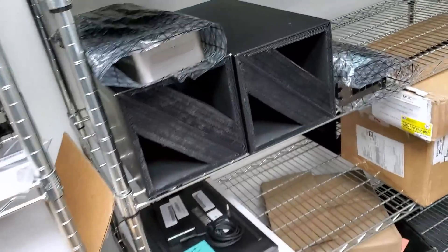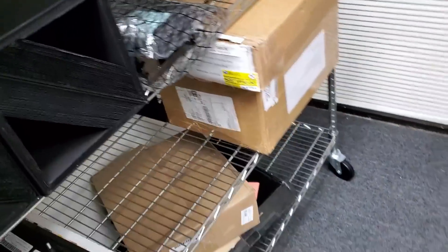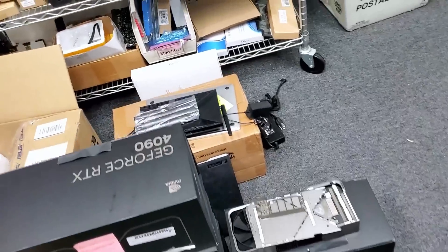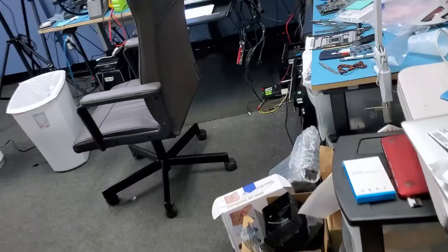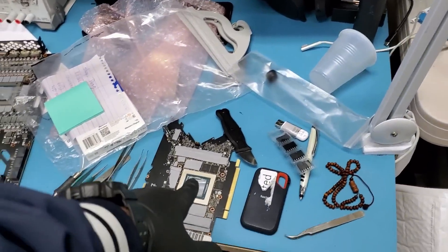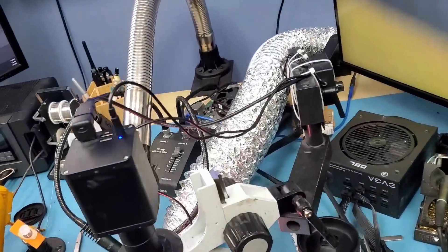I already fixed four of them. We have six more that are done, and I have a few on my bench that we still need to work on — one right here and one here on my bench.